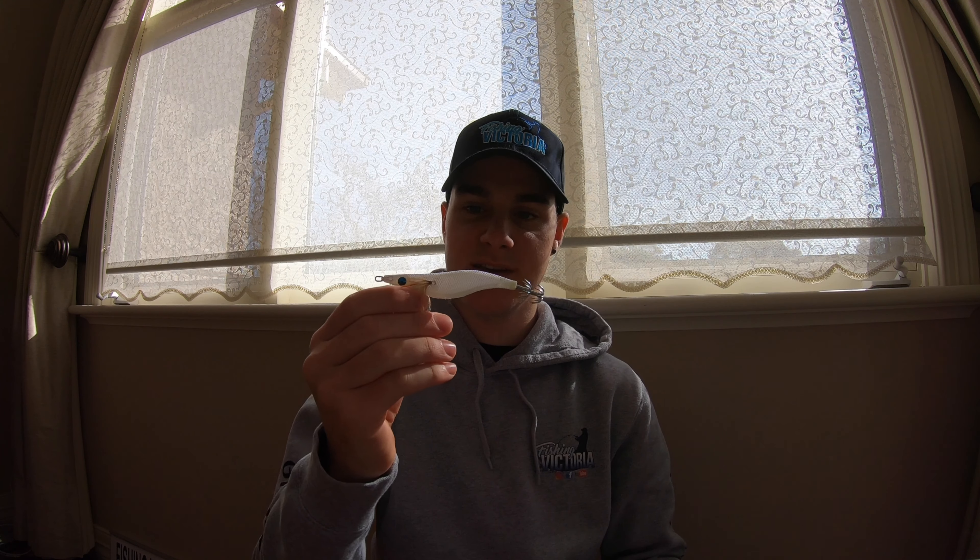They also glow in the dark, so it's a really stand-out jig. Pretty much designed for Australian waters, but particularly Port Phillip Bay and Western Port. These are ideal because they're around one to two grams heavier than the average 3.0 squid jig, so it sinks with an awesome sink rate. And with that UV glow, it's awesome at night too.